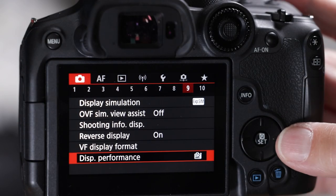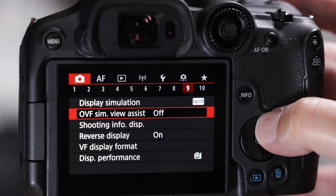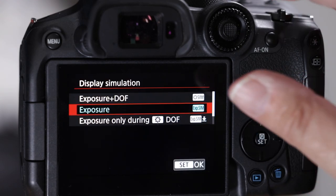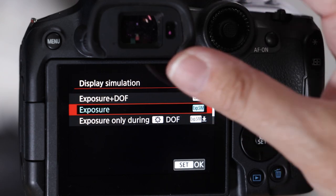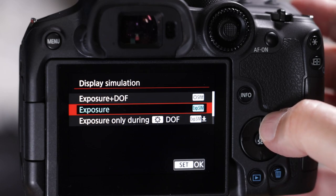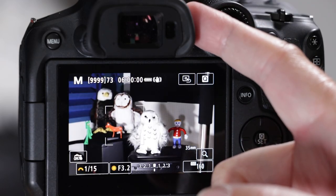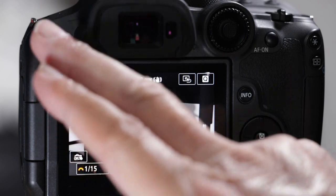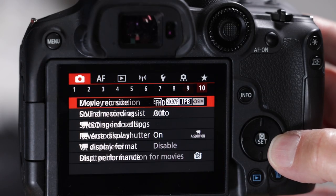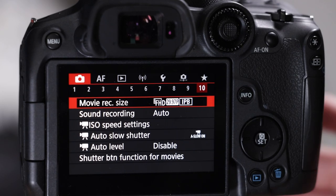Number nine is the most important setting for us: display performance. Set it to smooth and it will mitigate those black stuttery frames. Also, display simulation — if you go to 'exposure plus depth of field DOF,' the viewfinder will always show you the true depth of field without needing to push the DOF button.